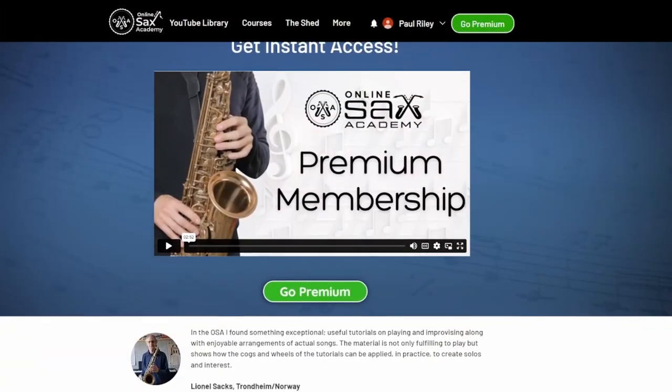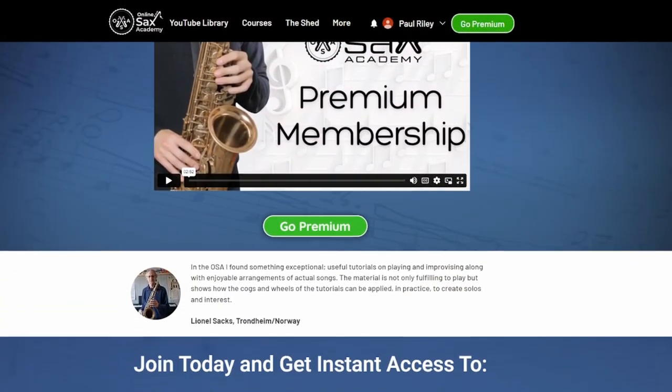Don't forget to grab that free beginner version PDF, and if you haven't already, do head over to the memberships page where you can see everything else we have on offer. If you're new to the channel, hit subscribe so you don't miss out on future lessons, and I'll see you guys next week.